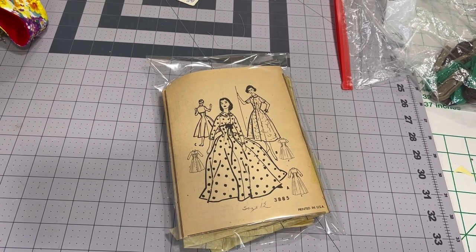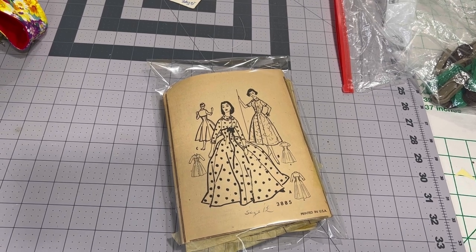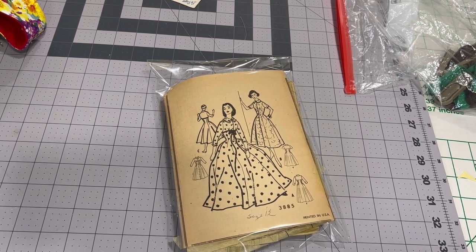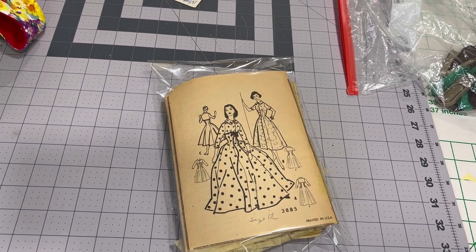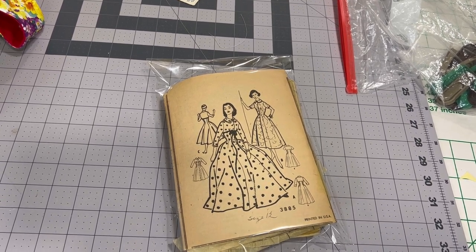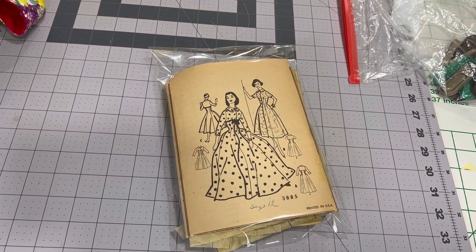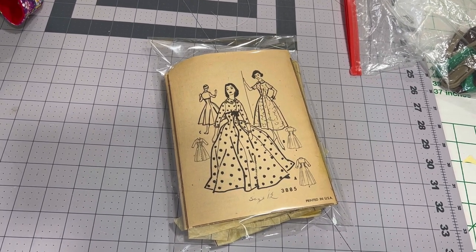So this is the pattern I'll be using today. It is McCall's 3885 — it's really hard to find. It took me a little over a year to find this pattern and it didn't have an envelope, so this is what it looks like. For the bodice portion I'll be using the quilted satin, and for the bottom — the skirt — I'll be using a poly brocade. And then for the ribbon I'm doing view A, using a white velvet ribbon.